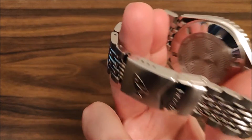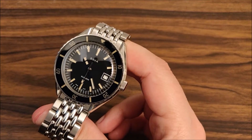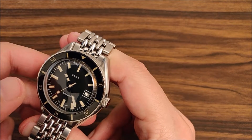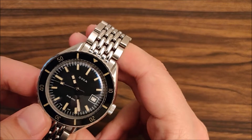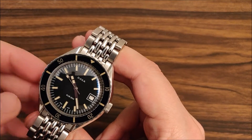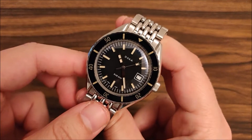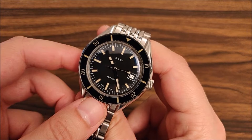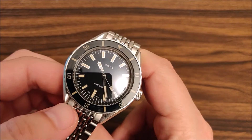The movement is the ETA 2824-2 with a 38-hour power reserve. For me, this watch runs fast at about 12 seconds per day, which is quite disappointing. I've had better experience with this ETA movement before, but maybe it will break in. Even if it doesn't, it could be worse.